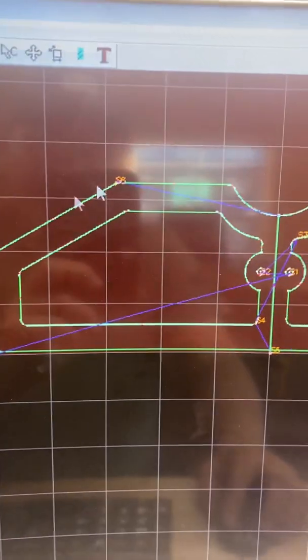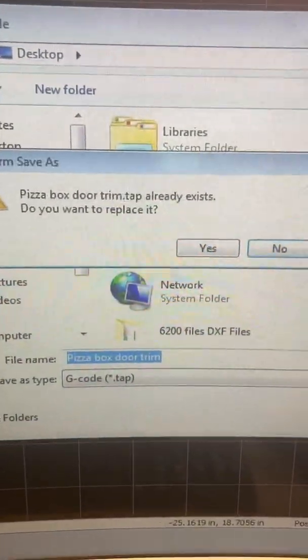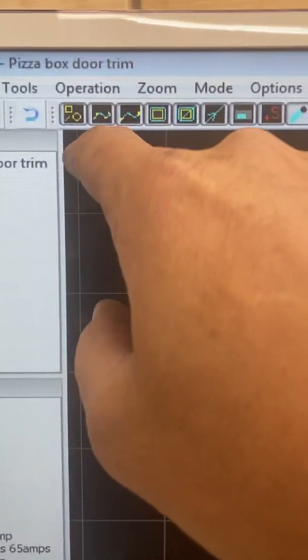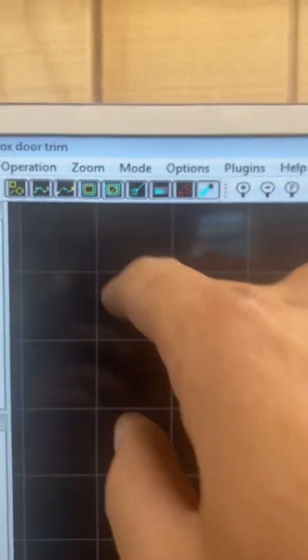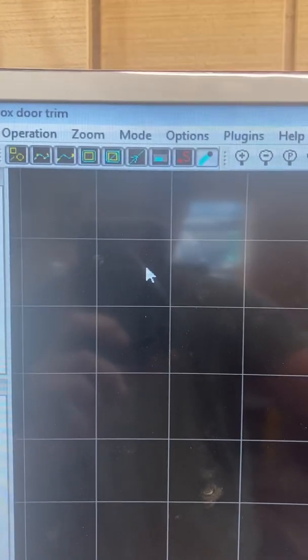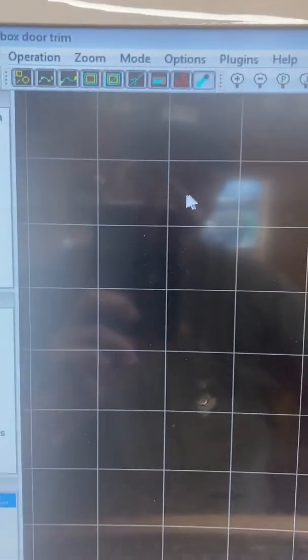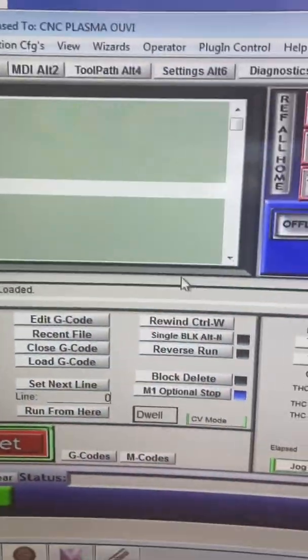I'm going to click Post Process right here and it's going to ask me what to name the G-code file — I leave it the same and replace the one I already have. If you had troubles, it would come up right here with an exclamation point — yellow or red. Red means it's probably not going to work right; yellow sometimes means you have overlapping lines from the drawing and it'll tell you what the problem is. So that created my G-code, which is what gets imported to Mach 3.